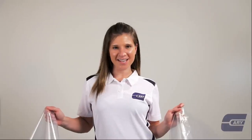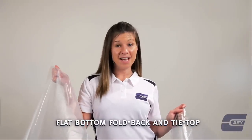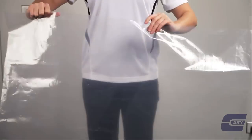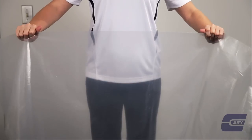But for last I guess, I have the flat bottom fold back and the tie top liners. These liners have a more traditional flat back bottom and can be a more cost effective option.